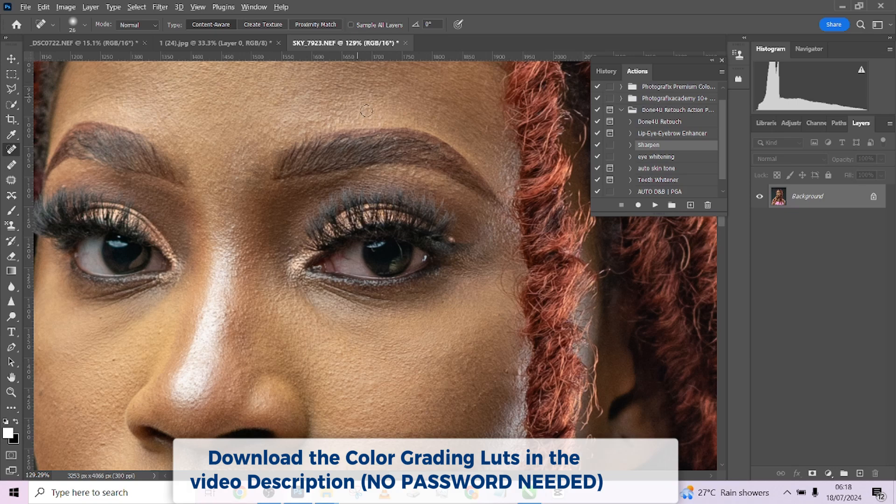The next thing I want to do is fix the eyes. I'm going to go to my Eye Whitening layer and play it — and boom, it's working.